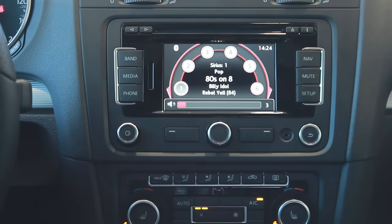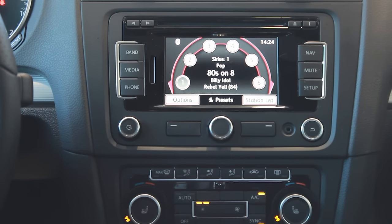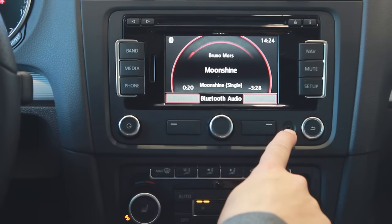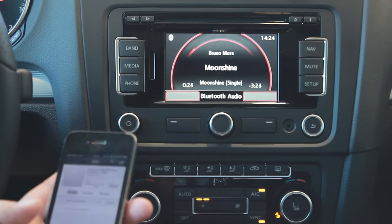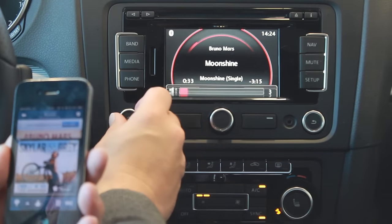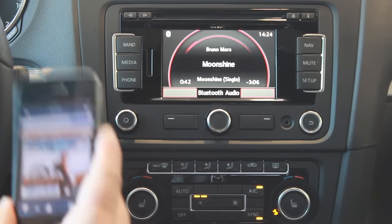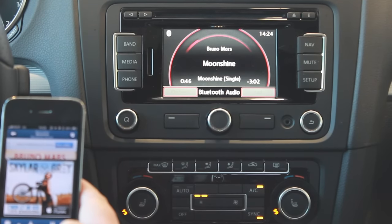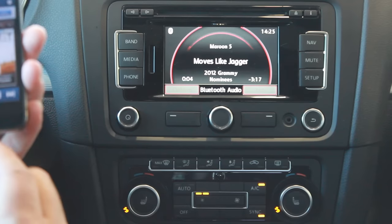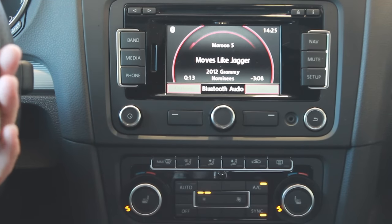Now that I have an iPhone paired with the RNS 315, I'm going to show you how to listen to music through Bluetooth. Hit the media button, which lets you select between a CD, a hard connection for an iPod, or Bluetooth. Right now it's picking up Bruno Mars playing on my phone through Pandora — streaming across and playing on the unit. There's no need for a hard connection; it picks it up all through Bluetooth. At this level I'm using my phone as a controller, so to skip to the next song I'd use the next arrow on my phone. A hard cable connection would give you more control over music selections on the screen, but Bluetooth is what most people find most convenient.